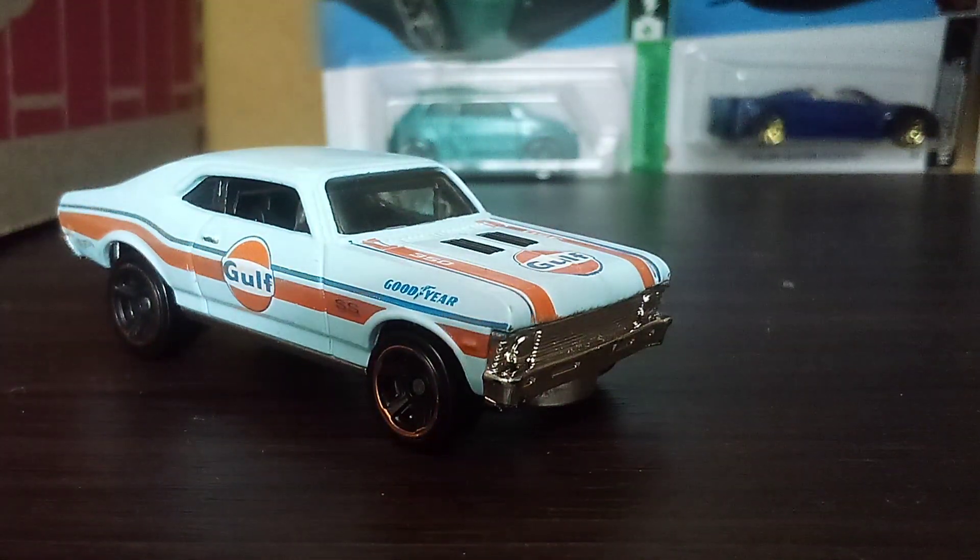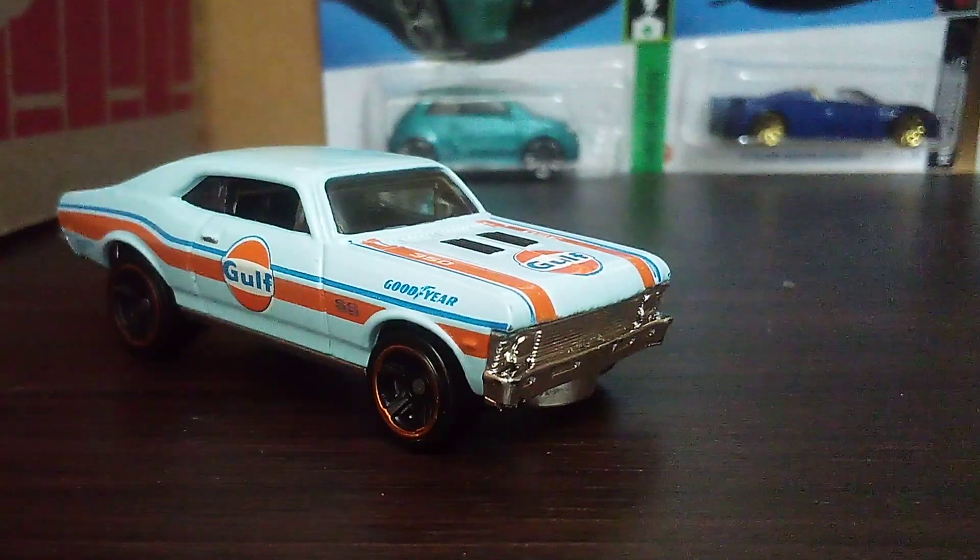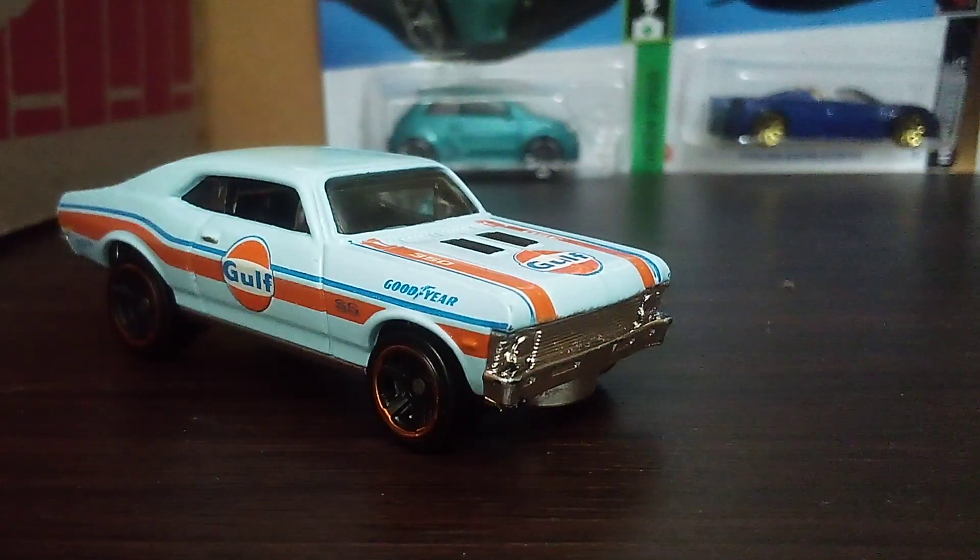Hi guys, CarSpiderTuberO here and welcome back to another review video. Today we're reviewing this car — the 1968 Chevy Nova SX, the high performance version of the regular Chevy Nova.